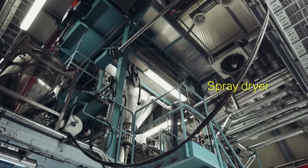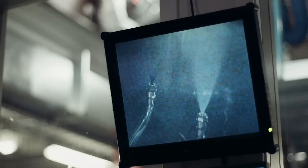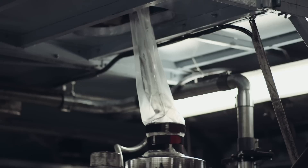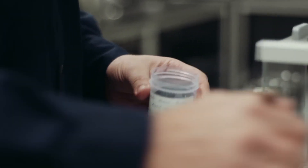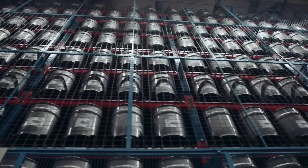The spray dryer transforms the milled slurry into dry powder by spraying it with hot nitrogen gas, which evaporates the ethanol and water. This process produces spherical granules of uniform size, essential for consistent insert quality. A sample of the powder is then tested for quality assurance.